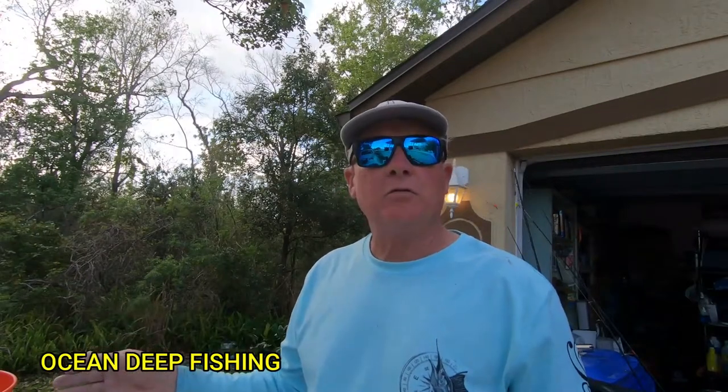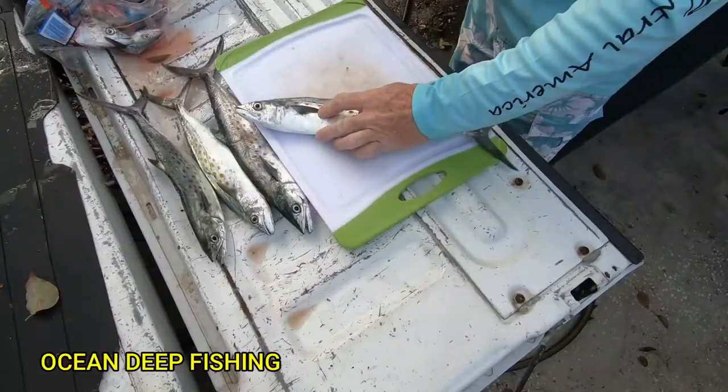I'm going to show you a brine to put them in, and then we're going to smoke these sometime today. I've already cleaned several, but I wanted to show you how exactly I clean them for the smoker. These are going to be smoked for smoked fish dip.